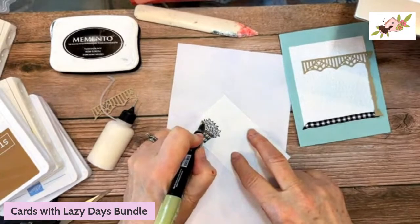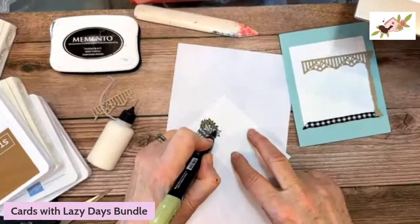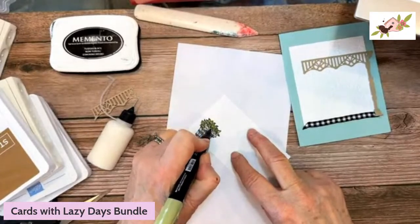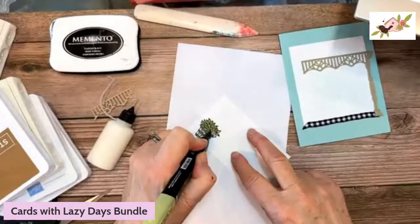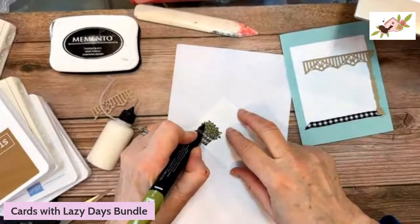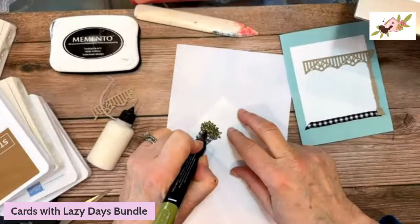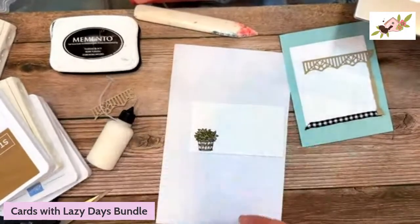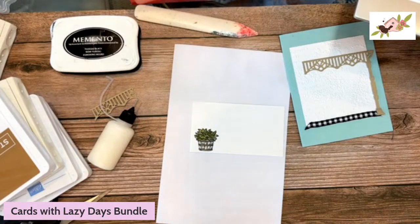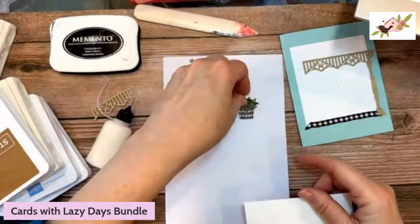I'm bringing in Light Old Olive and going over the leaves very lightly. Then Dark Old Olive to add some color to some of those leaves — they'll kind of blend in so it looks nice. I have one already die cut to save time. There's our basket — we'll put that right there.